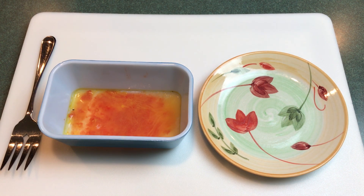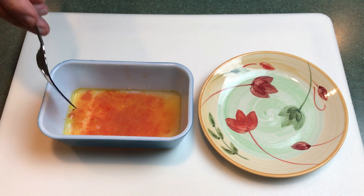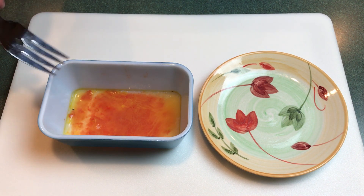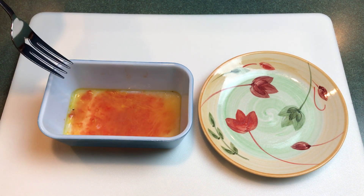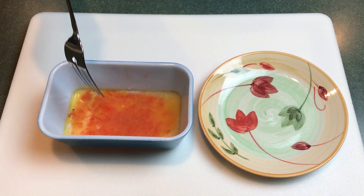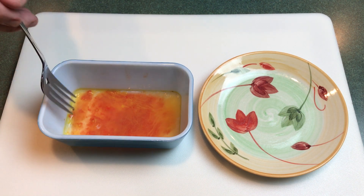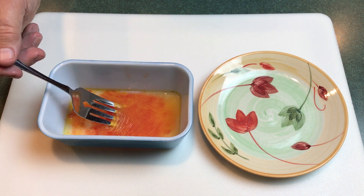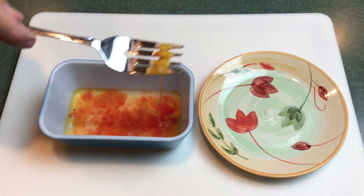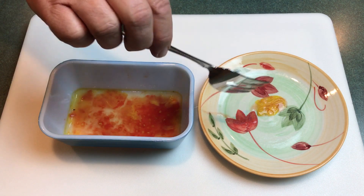Okay, we're a few days down the road. There is a film that has developed on top of the water, and I can see seeds laying on the bottom of the container. What I'm going to do is take this fork and lift off that film from the top of the water. Normally I use a different process to get my tomato seeds, but we're going to see how this works.